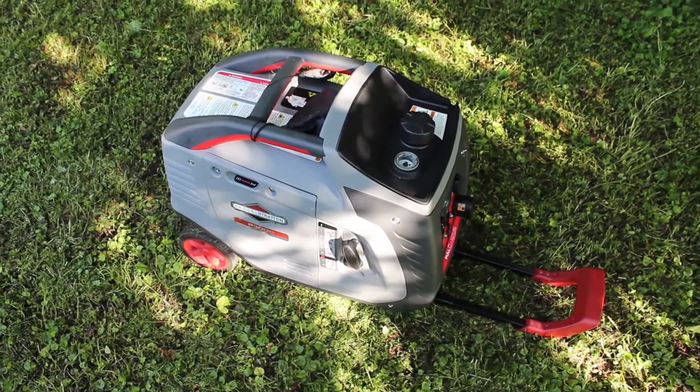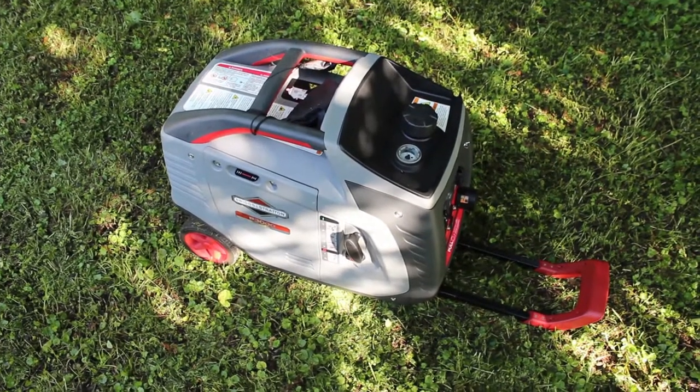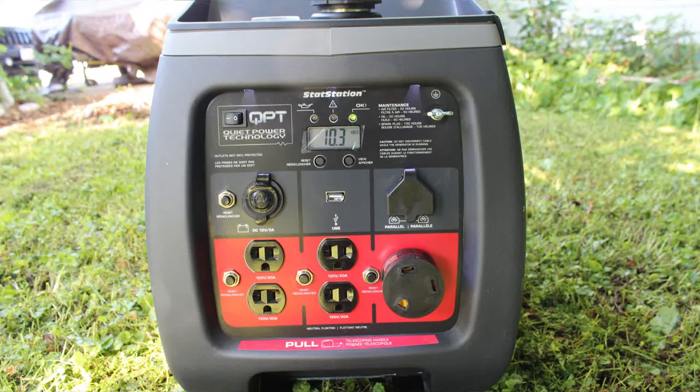Another thing I like about this unit is that it has a built-in handle — it's literally like carrying a suitcase. And once you kick on economy mode, the generator really quiets down.